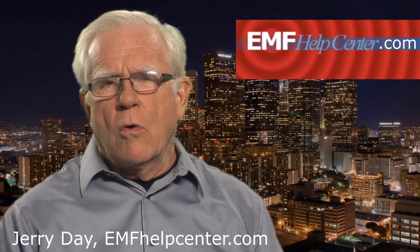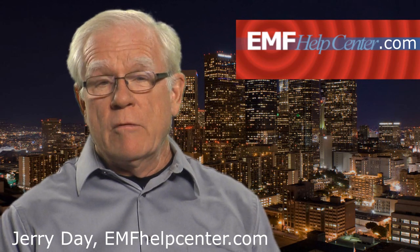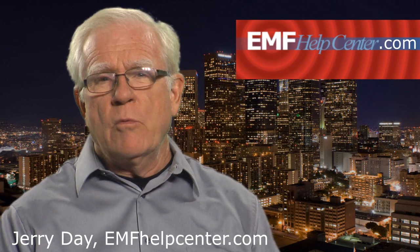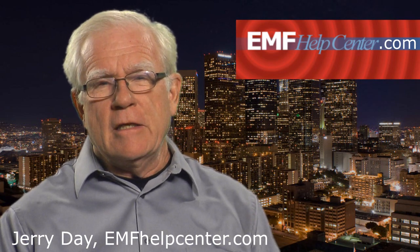It's never a bad idea to learn more about the science behind electromagnetic frequencies, and we refer to some of that in the videos. But we have designed our videos to be useful and comprehensible whether or not you are technically inclined.